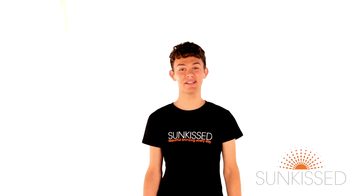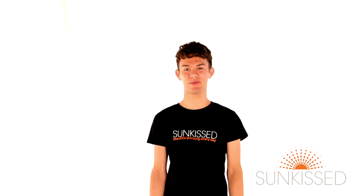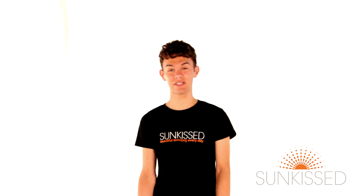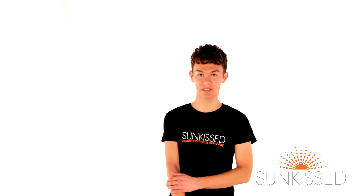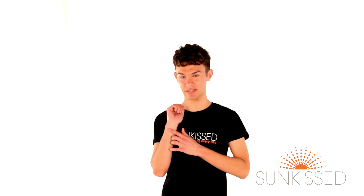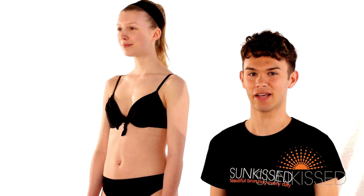Hi, my name is Drewce and I'm here today to show you how easy it is to apply the Sunkissed Fake Tan Nudes and let you see for yourself how natural the colour is. I'm going to share a few tips with you so you don't get any streaks and to avoid product build-up, which you sometimes find on your wrists, your knees and your elbows. Emily has kindly agreed to be my model today and as you can see she has fair skin.